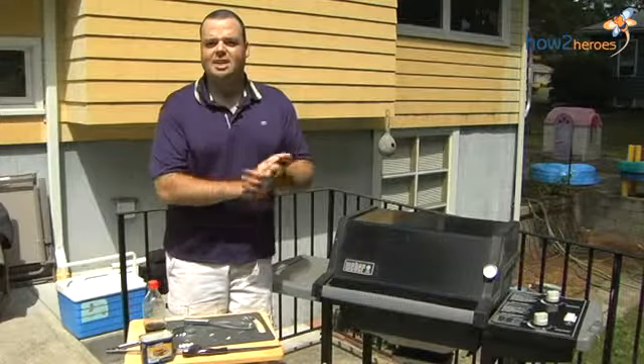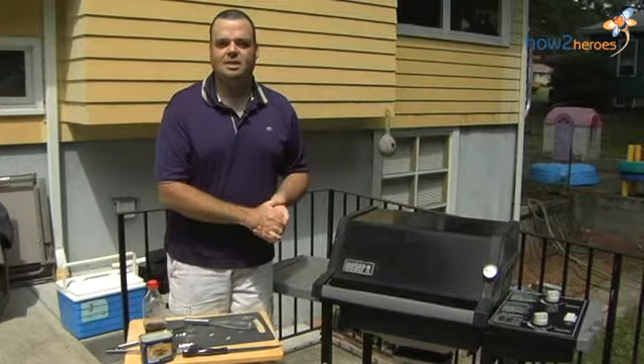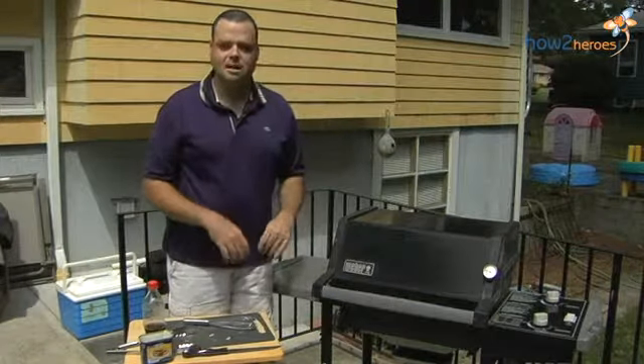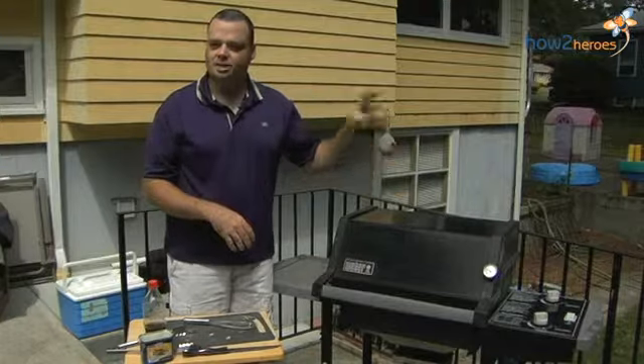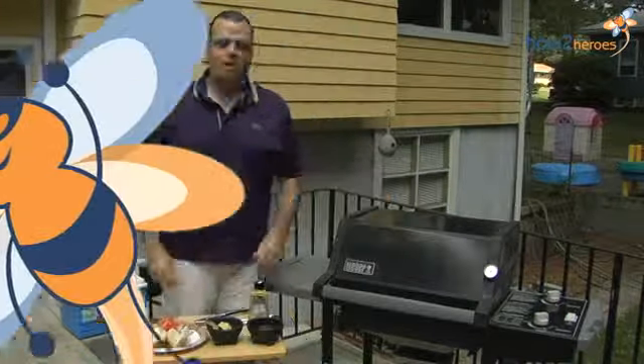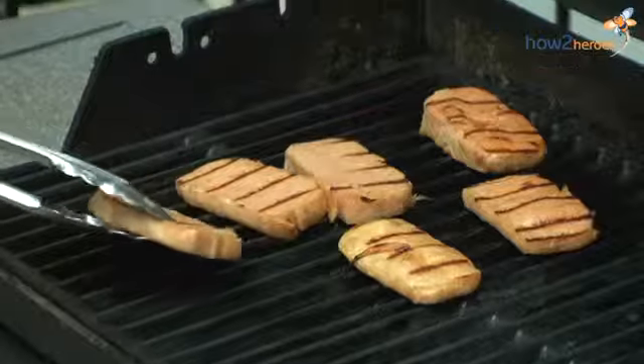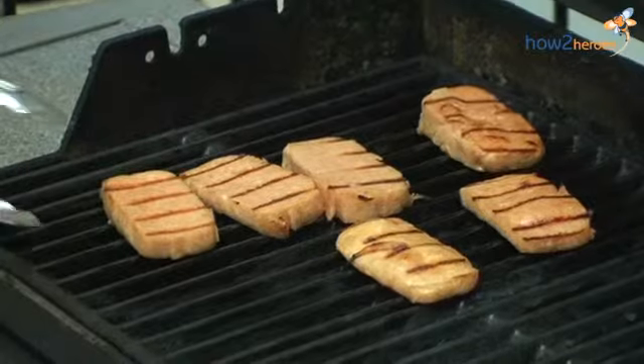We are going to flip the spam over and get some grill marks on the other side. In the meantime, that sauce is going to just kind of reduce and thicken up and you can use that as a condiment. Alright, so it has been about six, maybe seven minutes. Check on our spam here — it is doing good. I already pulled the sauce off and I have it here.